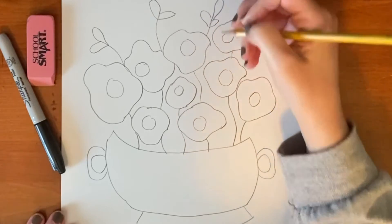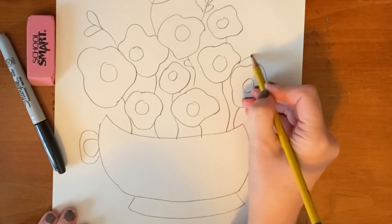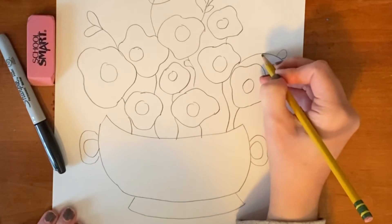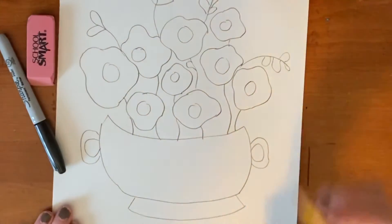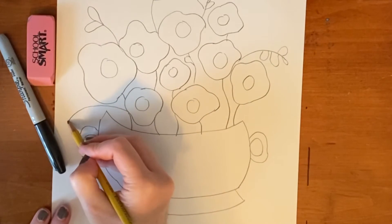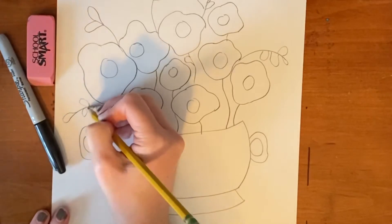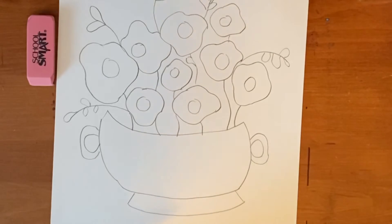All right, now that I have drawn the bowl and the flowers and leaves, I'm going to go ahead and outline.